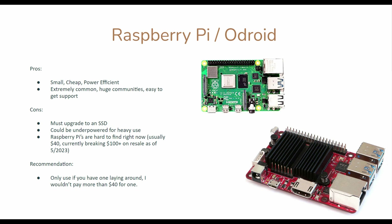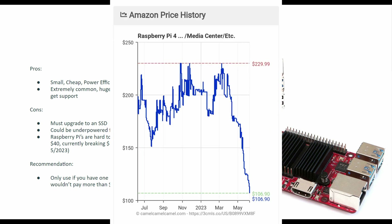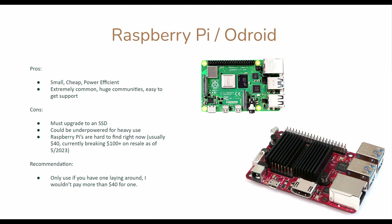Similar to Home Assistant Yellow, I would recommend a Raspberry Pi or Odroid. They're small, cheap, and power efficient. Tons of people are using them, so if there's a specific Raspberry Pi issue you're trying to overcome, chances are someone's already done it. The downside is you're going to have to upgrade to an SSD — it will kill your SD card. Another downside is they could be underpowered for heavy use, specifically video processing. A lot of streams on Frigate will really push your Raspberry Pi to its limit. Raspberry Pis are really hard to find right now — they're supposed to be about $40, but you'll see them on Amazon for $100 and up. I would not recommend spending more than $40 on these devices because you're going to get $40 worth of performance.